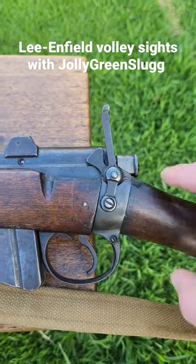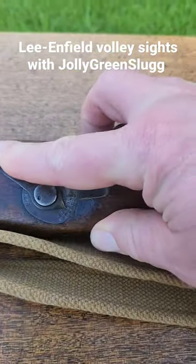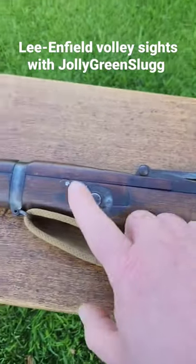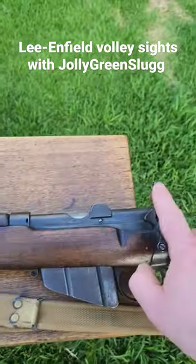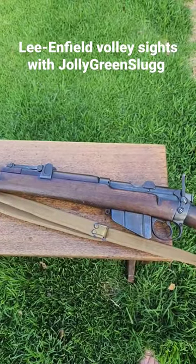So the way they work, you pop the rear peep up like so, dial the sight around to, say, 2,000, and you line up this bloke with this bloke, like so. So that's the angle that you're holding for 2,000 yards.